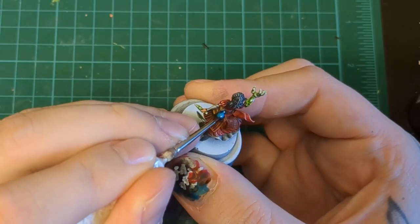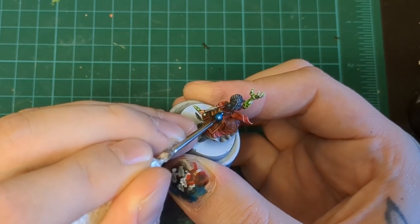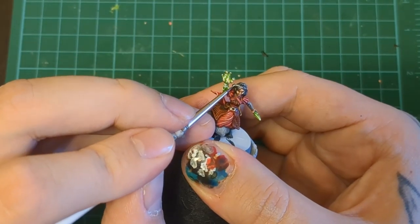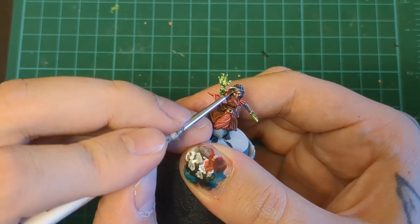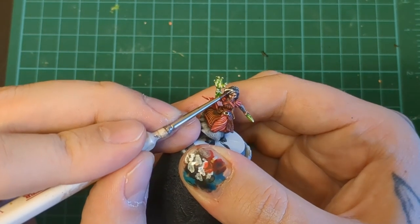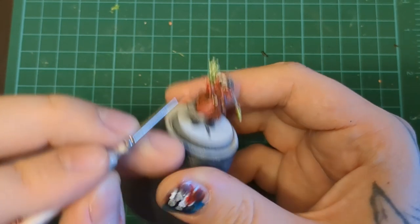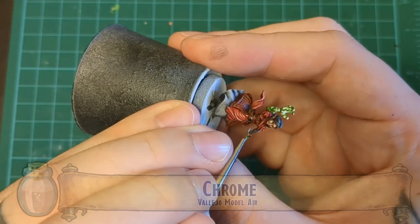We're also going to use that white to do some detail on the bottle — paint in some little shines around the curves to make it look shiny. Then we're going to use that white one more time on the hair. This is what I meant earlier about not worrying about the dry brush on the hair — we're going to add some white, like spooky Halloween hair streaks. That's why we didn't have to worry about it before.